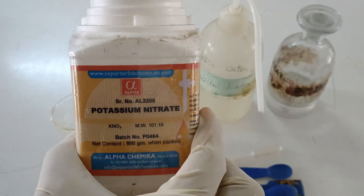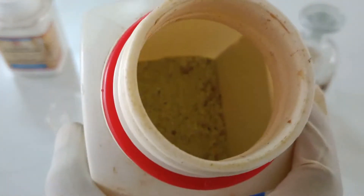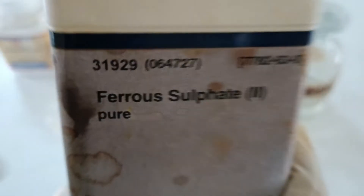Here we have potassium nitrate, a white colored salt soluble in water, and FeSO₄ — that is ferrous sulfate — slightly green in color, which is less soluble in water.